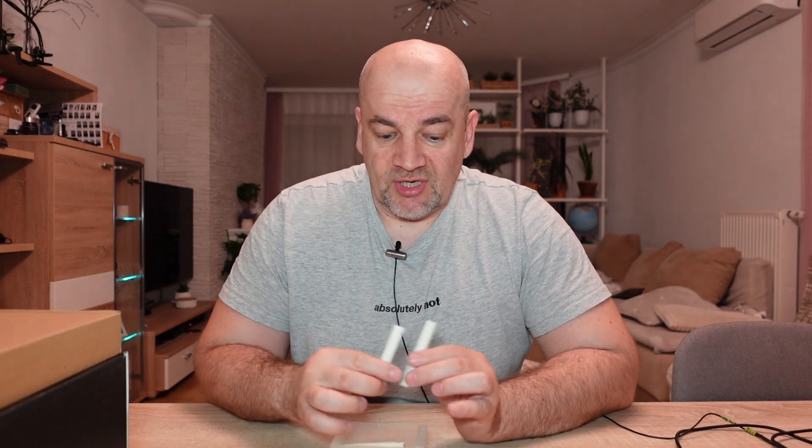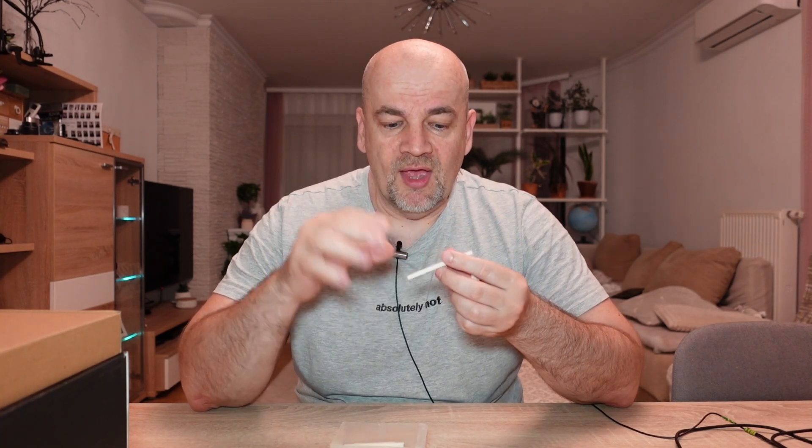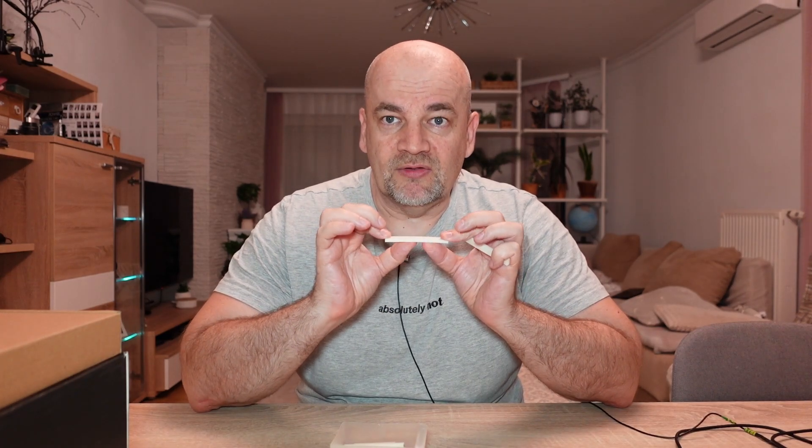Quick conclusions: comparing these two materials directly, almost from every aspect the glass fiber is better. The only advantage I can see with the HT filament is the impact test — it is tougher, so if you need that kind of resistance in your application, HT is better. I'm happy that the glass fiber has great layer adhesion too, because this is very commonly the weak point for fiber-reinforced filaments — but here it is not. Thanks to the orientation of the fibers it also resists bending well. If you have other experiences, feel free to write in the comments. Thank you for watching and happy printing.